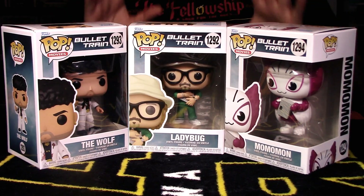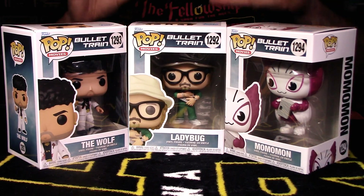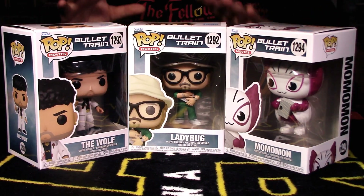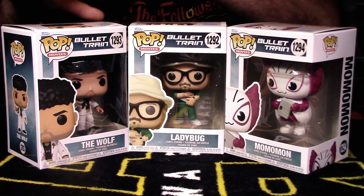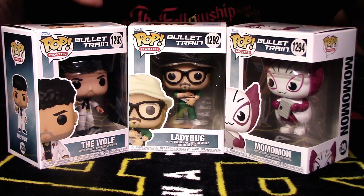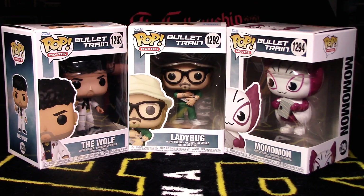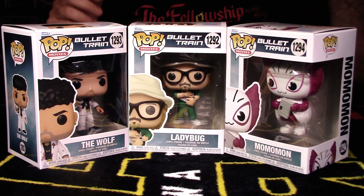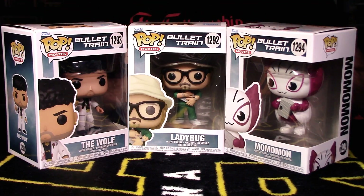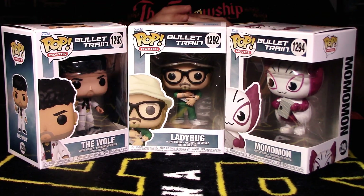The interesting thing before I really start is that no one has done a full review of all three pops at once on YouTube. People talk about maybe Ladybug and maybe Wolf, or each pop separately, but no one's done a full review of all three pops simultaneously. I hope you like this content — remember to smash the like button so people looking for this content can find it.